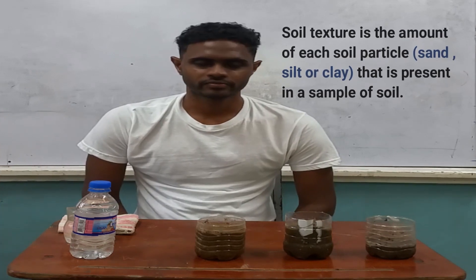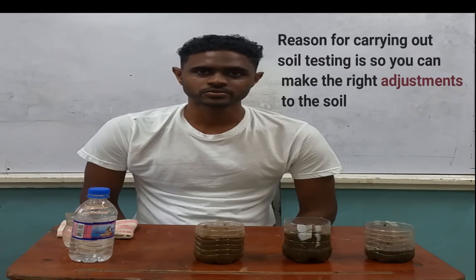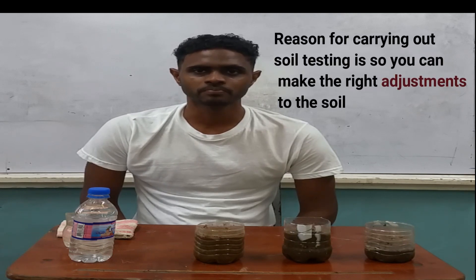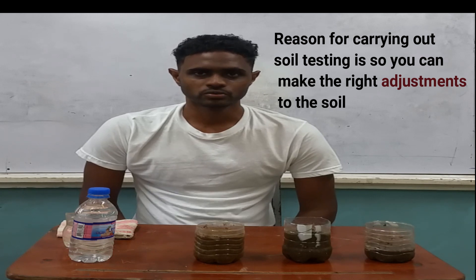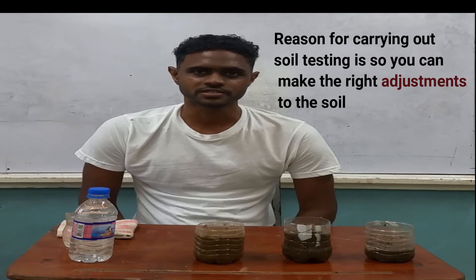Before we go into the demonstration, we need to know the reason or the importance of doing soil testing. If you have a piece of land and you intend to do some farming, then based on the crops you are going to put in, there are certain soil requirements for that crop. You need to carry out a test on the soil to know the components of the different soil particles present. The soil type you have may not be suitable for the crop, so by carrying out the different soil tests, you will be able to know the particles present and can make the necessary adjustments.